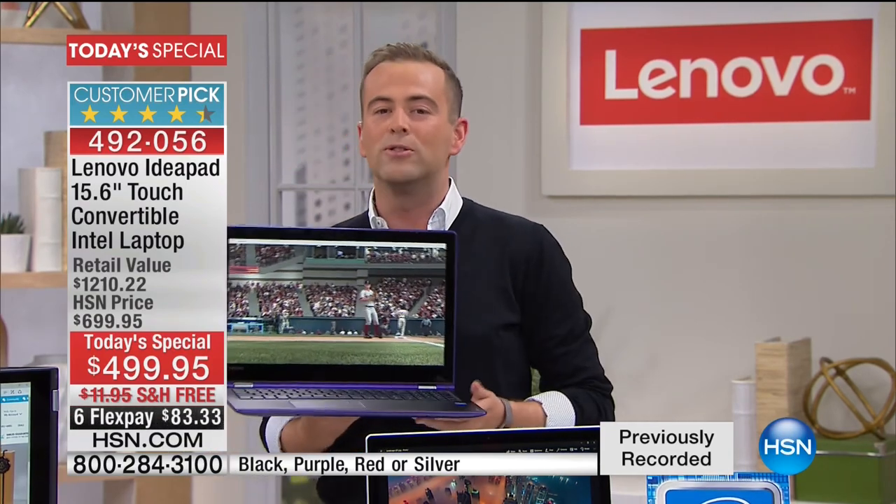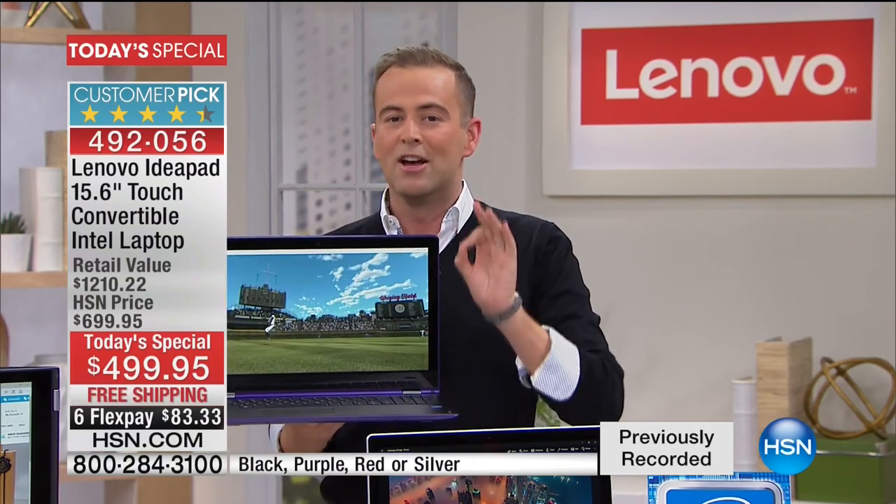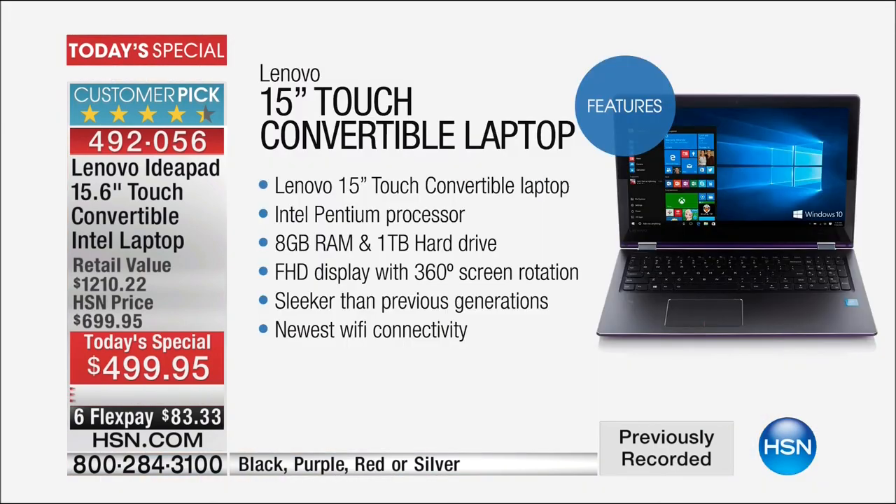If anyone out there knows the Lenovo brand, you know they're one of the biggest and most respected computer manufacturers in the world today. In terms of the specs: it is a 15-inch IPS touchscreen convertible laptop. It has an Intel Pentium processor inside, 8 gigs of RAM, a terabyte hard drive, a full HD display with 360-degree screen rotation, and the newest Wi-Fi connectivity.